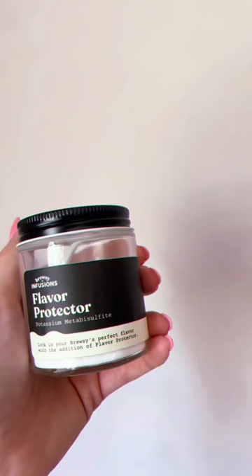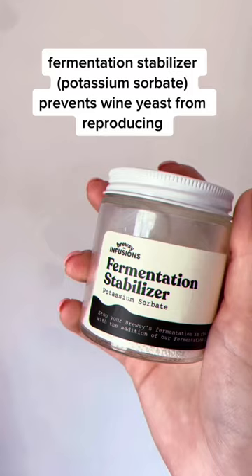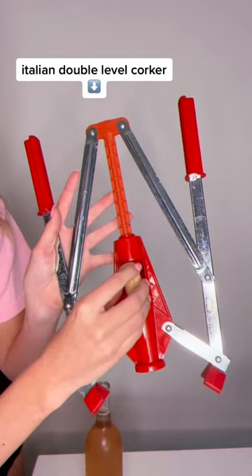All we need to do is rack our wine and add one scoop of this and one scoop of this, and then boil some water, drop our corks in for three to five minutes so that they expand, put them in the chamber of our corker and push it down. That's literally all there is to it. It is so easy.